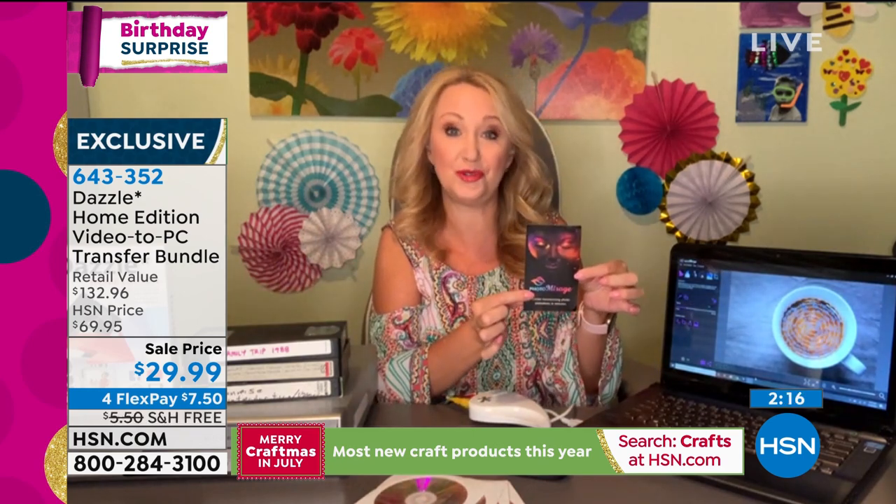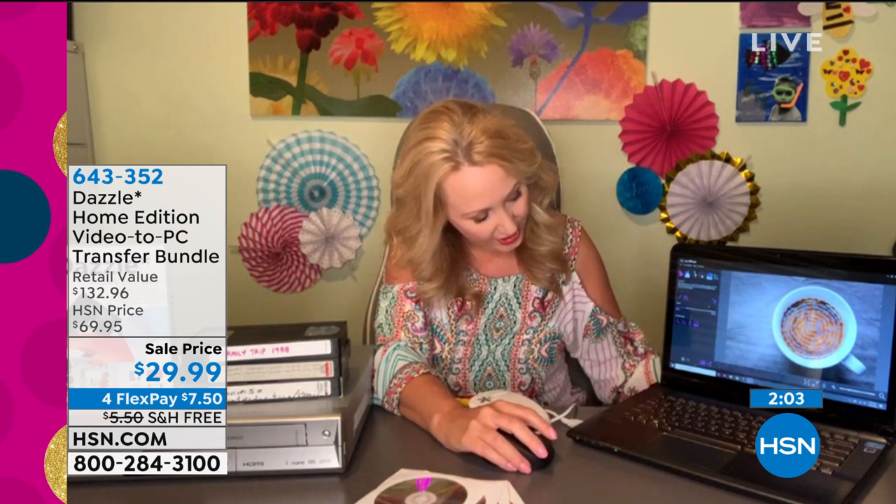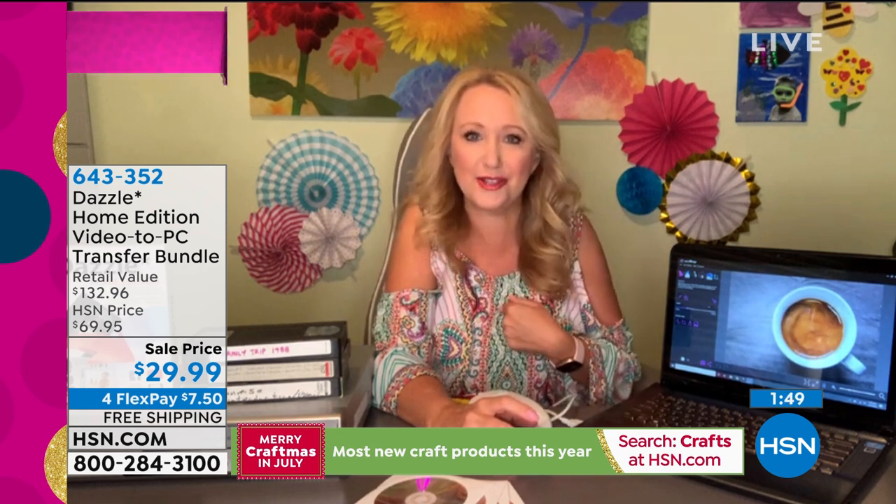The other thing you're getting is Photo Mirage software, a $50 value. It comes as a great little voucher and what you can do with it is take still pictures and make them come to life. Here's a cup of coffee — it's going to animate it. I dropped a few little anchors and a few arrows, and now the coffee is swirling in the cup. I saw this in a movie and thought, 'I know how to do that with Photo Mirage.' You can post it to social media or Instagram, and anyone in their 20s is going to lose their mind over it. It's a $50 value that lets you add actual motion to any of your pictures.